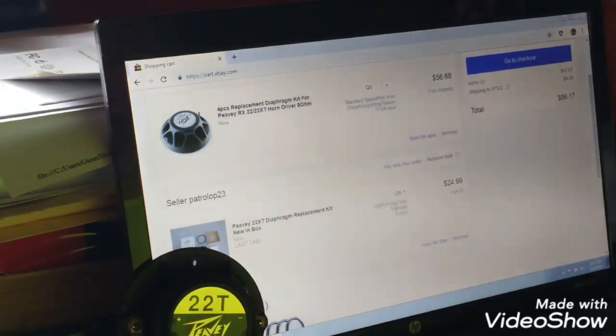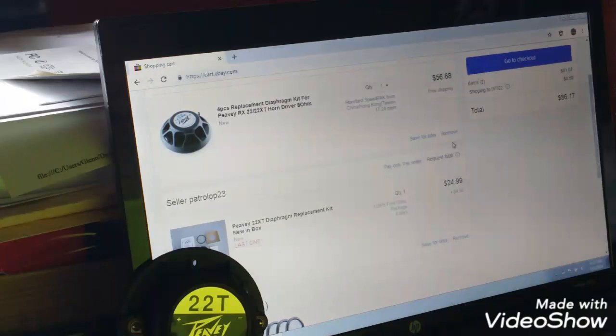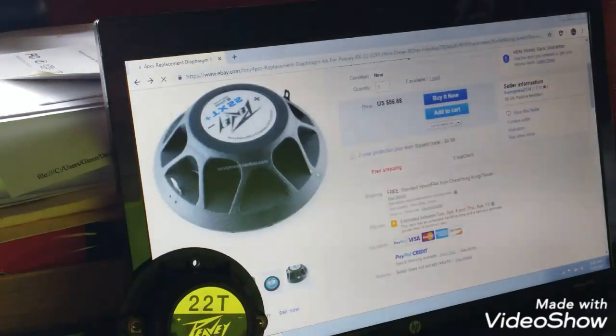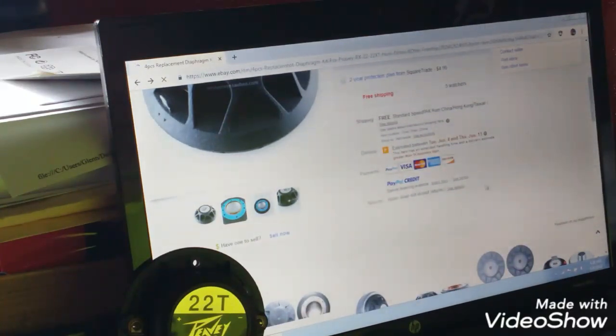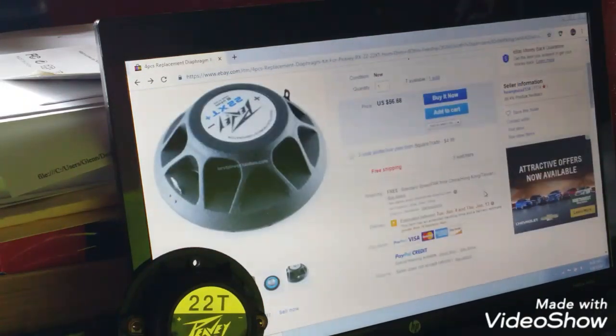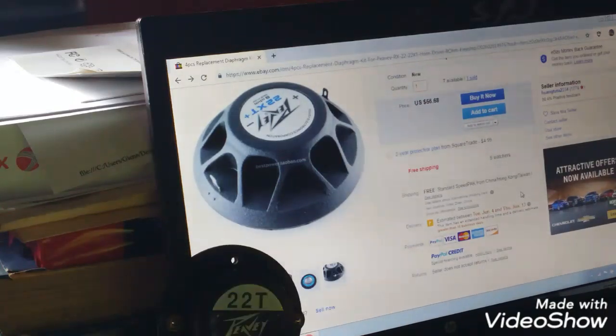So, I can buy one for about $29.50 — let's call that $30. But I can get four of them for an additional $27. I can tell you what I'm going to do is buy the four-pack. Shipping from Hong Kong is going to take until June. I have to decide if I can wait that long. Maybe I'll throw the PV-14 driver at the speakers for now — at least it'll work, just not quite as good — and I'll wait for these to get in. I'm pretty cheap, always looking for a bargain.